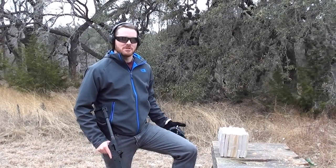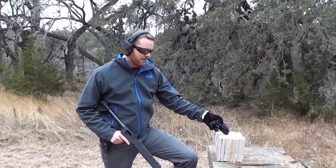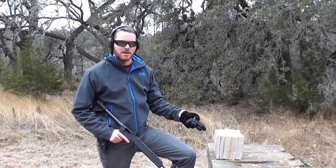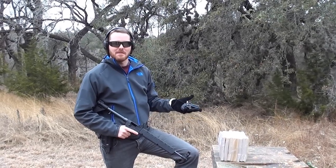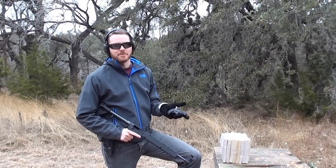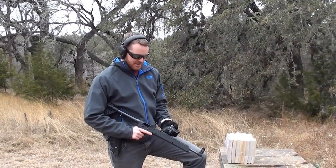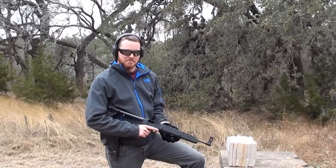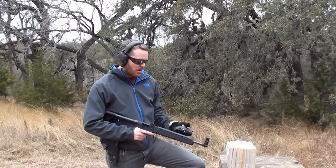Thanks for joining us today at Demolition Ranch. Today we're going to be testing out some penetration. We've got about eight thin foam books taped together. We've got three different guns — same caliber, but different barrel lengths. I've got a little Derringer here with about a two-and-a-half inch barrel, the Sub 2000 with about a 16-inch barrel, and the Glock 34 at about 5 inches. All 9mm.